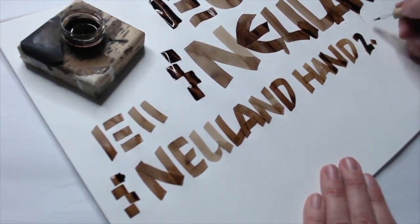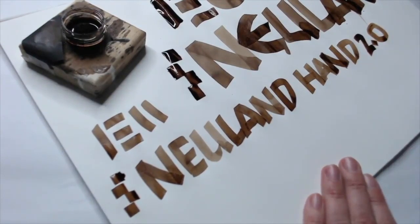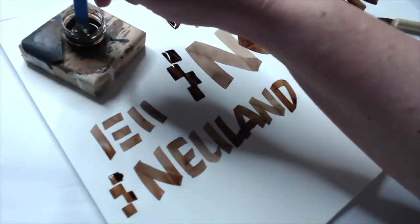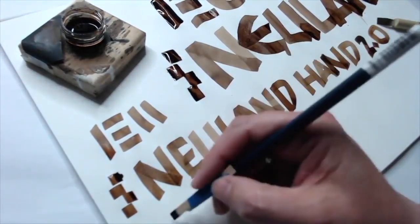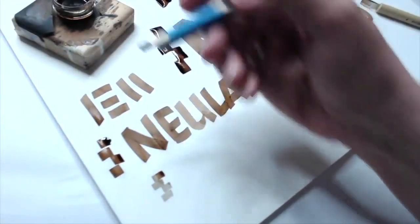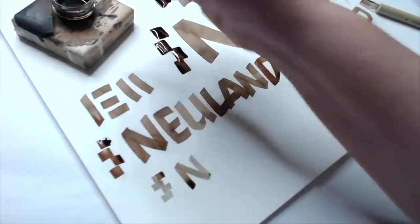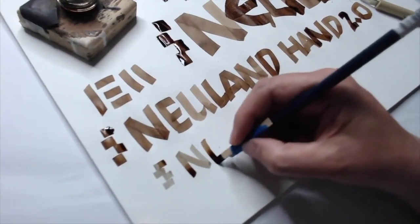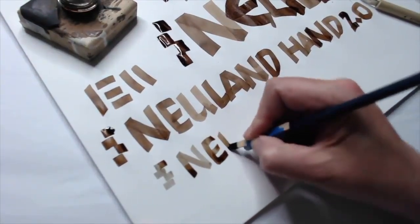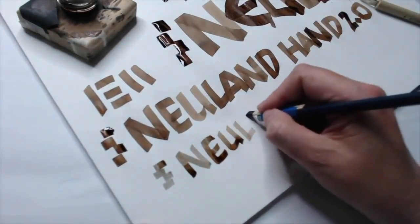Believe it or not, there's even a thick and thin Neuland variation, and if you're interested in that I teach that as well — it's also going to be a section in my upcoming book. So there's Neuland Hand 2.0 using the automatic pen. For those who have stuck around long enough to find out about the stir stick: it's very absorbent because it's wood. I don't use it for very long — maybe some practice words and then an actual piece.